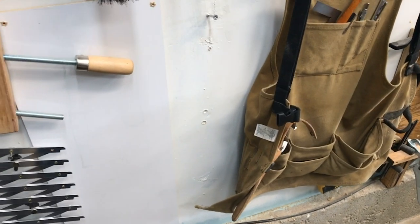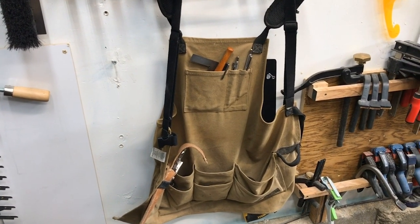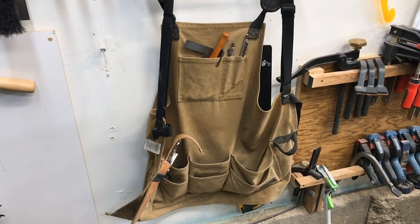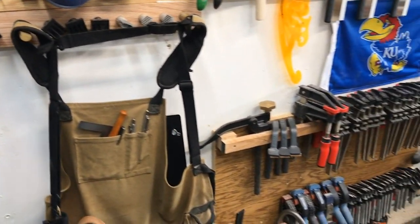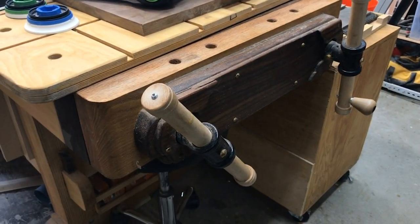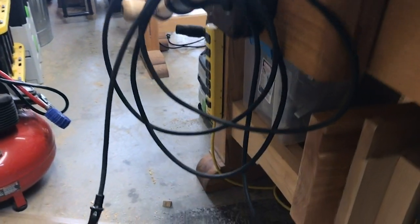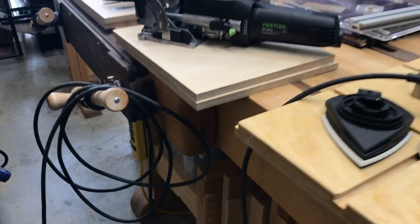That device lives behind my apron when I'm not using it. I use a wax cotton apron. I actually have the Jonathan Katz Moses apron on order because his has leather pouches for holding tools. My workbench has two Veritas twin screw vises — one on the end and one on the side — with storage underneath for shooting boards and miscellaneous router supplies.